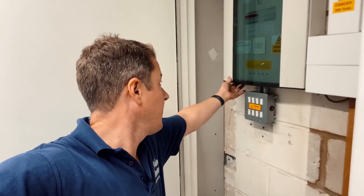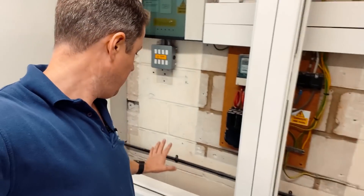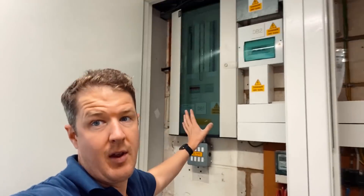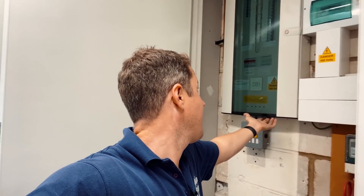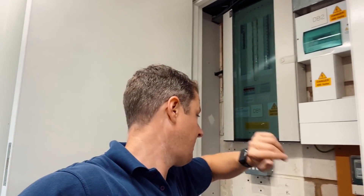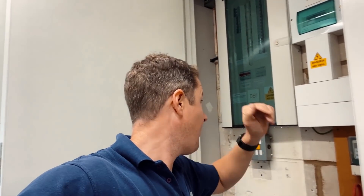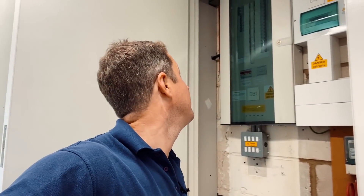I want to prep myself so I have minimal downtime with the distribution board, because I'll need to safely isolate it — the board runs all the offices upstairs. It's about 10 to 12 now, so I might have my lunch and then do the shutdown while everyone's at lunch, to minimise inconvenience for them.